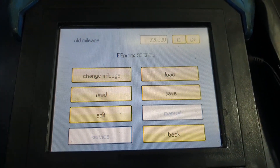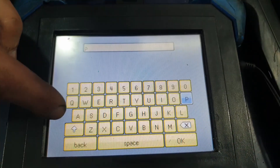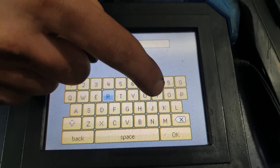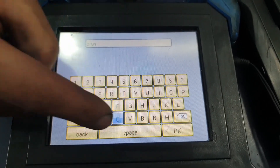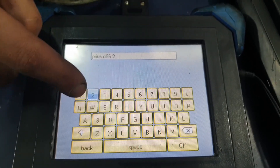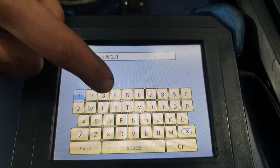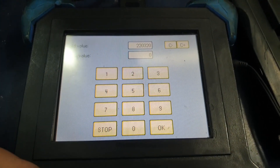The first thing you want to do is save it so that you have a backup of the data in case of any issues in future programming. Once it's saved, you can select Change Mileage and change the mileage to what the customer's original mileage should be.